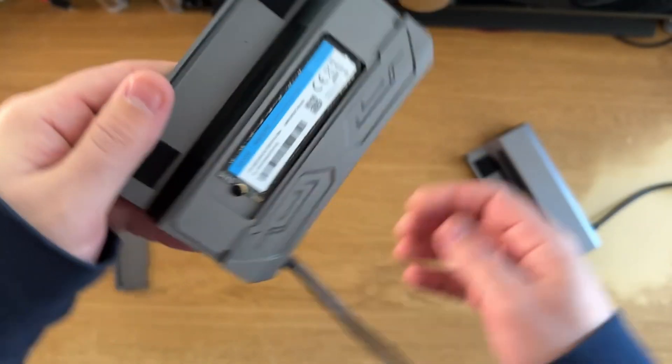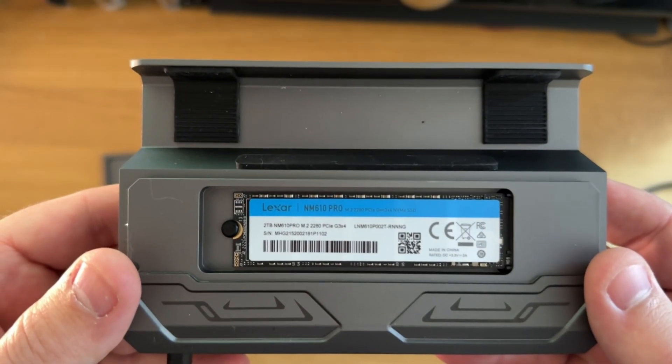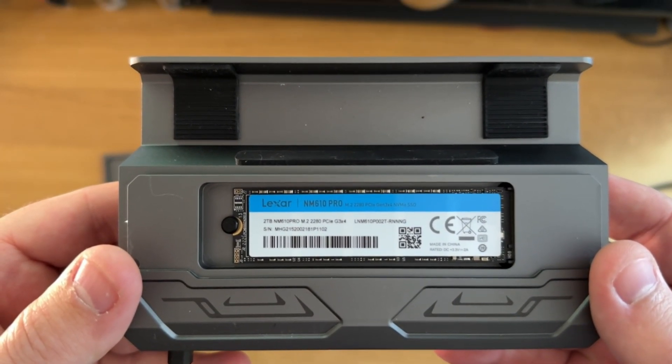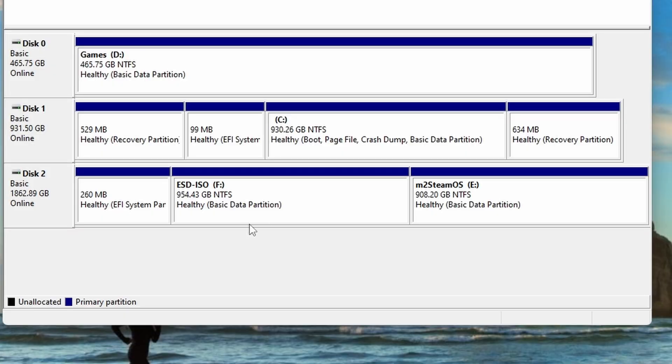I'm very thankful to JSOX for sending me this to review. They even provided me with the two terabyte version, which I'm extremely grateful for. As you'll see, I now have this set up for almost a terabyte in Windows and SteamOS.